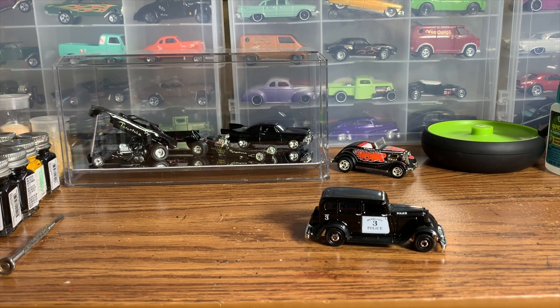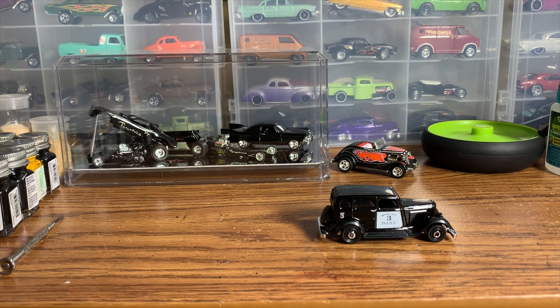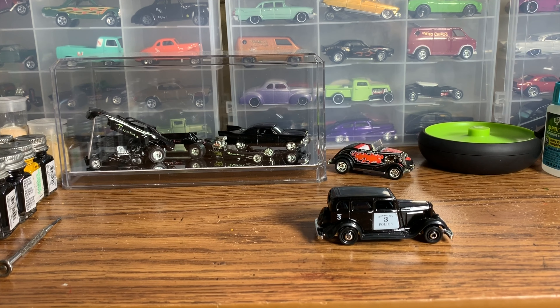Either way, this thing should be super cool by the time we're done with it. But before we can do anything, we've got to get the thing torn apart, see what we have to work with, and then we can kind of adjust our game plan from there and build this thing into the cool 60s gasser that I have in my head. So that's going to be the next step, and then we'll go from there.